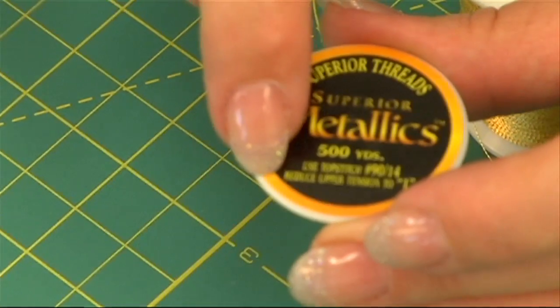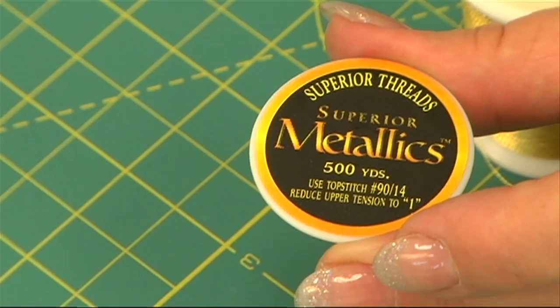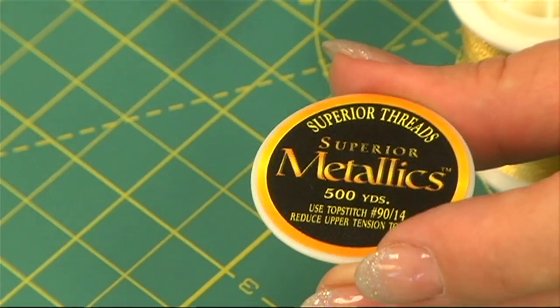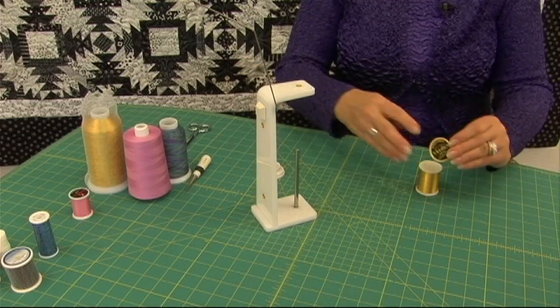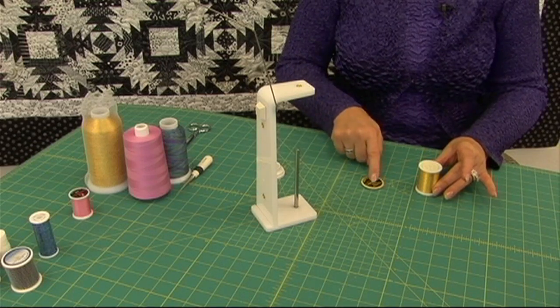We put a lot of information on our thread caps — how many yards, what needle to use, and if there's any tension setting recommendation. Some people don't like to lose this information, so that's why we've designed these button caps that come off. You can keep them separate while using it.